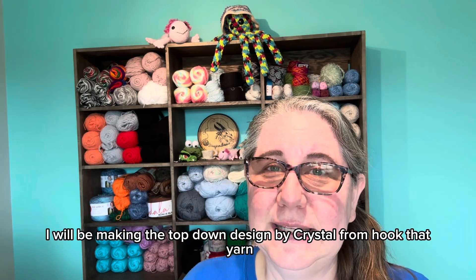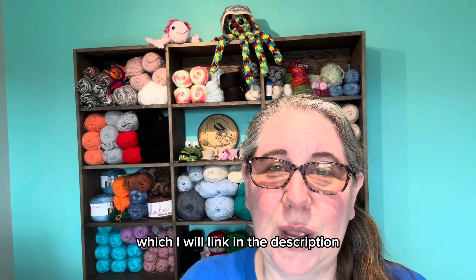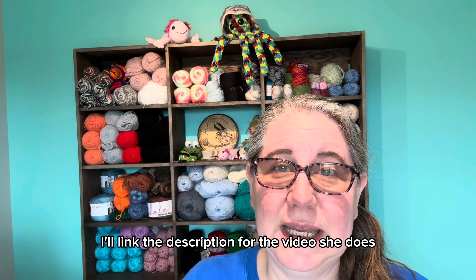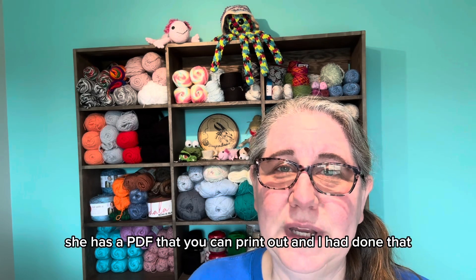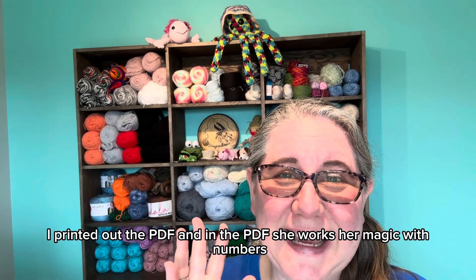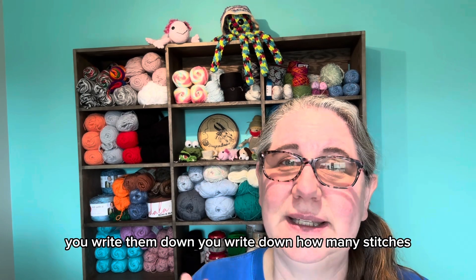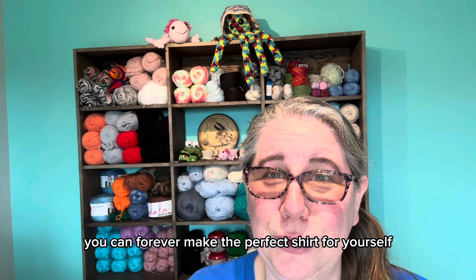I will be making the top-down design by Crystal from Hook That Yarn, which I will link in the description. She explains how to do it in a live, and in her description she has a PDF that you can print out. In the PDF, she works her magic with numbers — you take your measurements, write them down, write down how many stitches, and then you can forever make the perfect shirt for yourself.